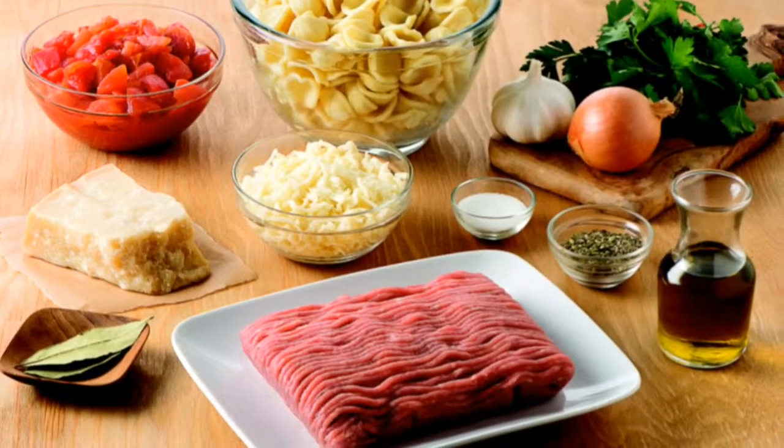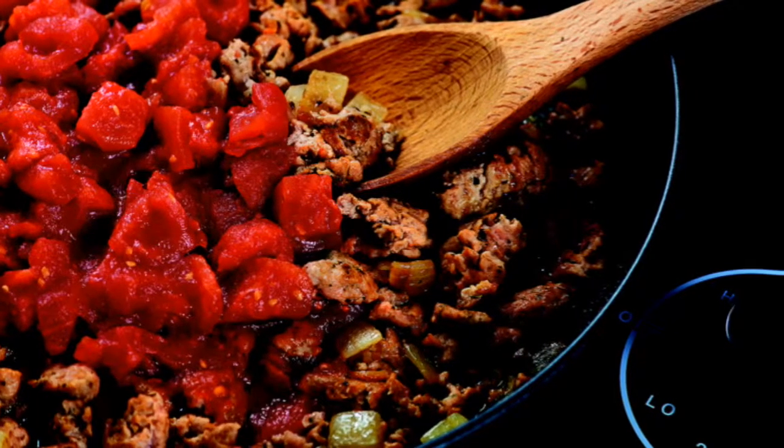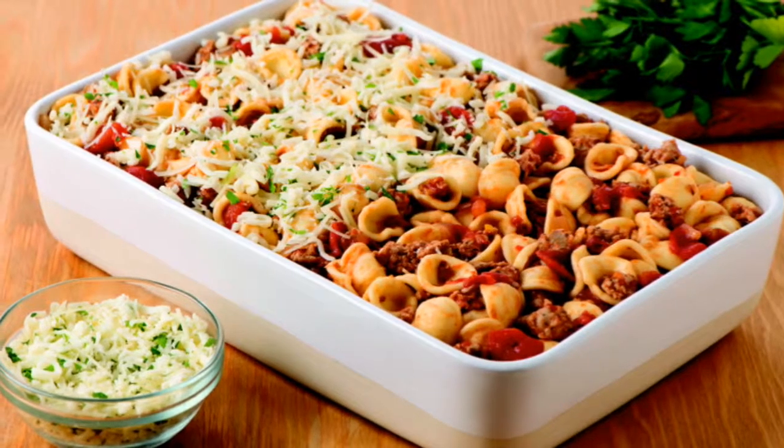Quick Chicken Parmesan Pasta Bake will become a new family favorite. Just cook ground chicken with onions, garlic, and herbs. Add tomatoes and simmer until reduced. Toss pasta with the ground chicken mixture and transfer to a casserole dish.